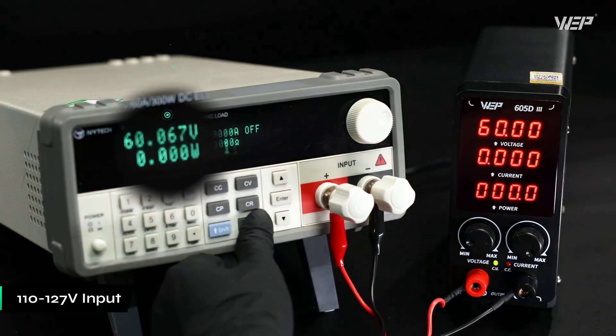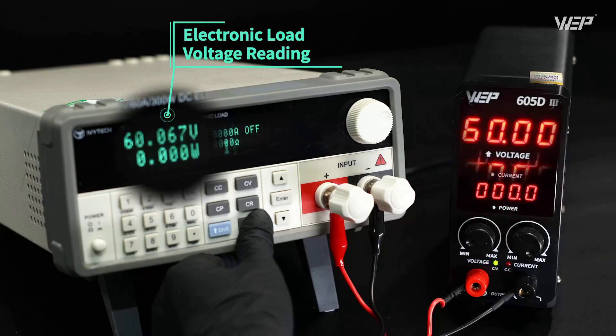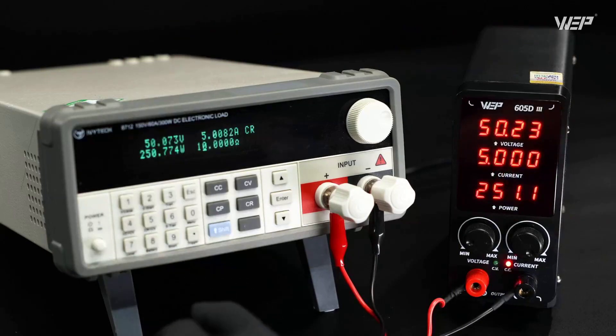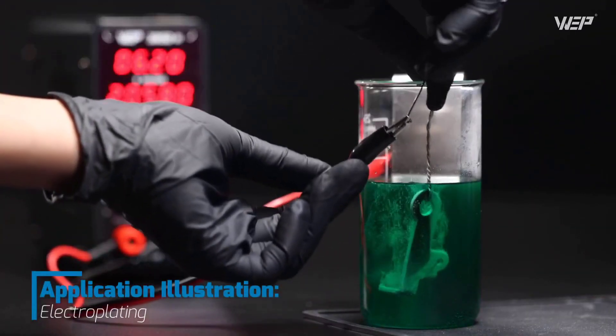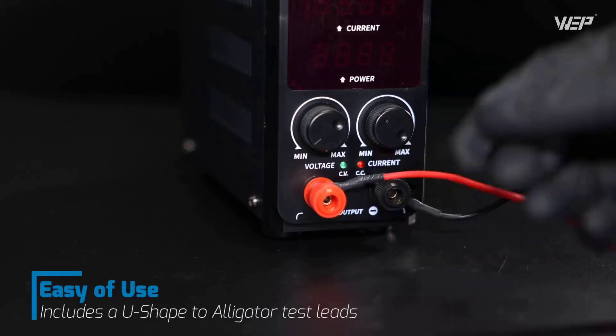Keep in mind this unit is specifically designed for 110 to 127 volt USA power specifications, so verify your local power compatibility before purchasing. For electronics students, hobbyists working on battery revival projects, or anyone doing anodizing work where precise voltage control is critical, this power supply offers an excellent balance of precision, safety, and workspace efficiency.